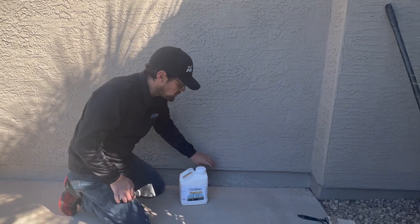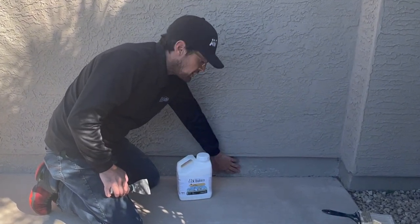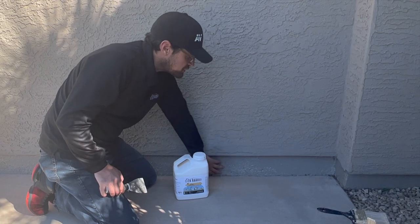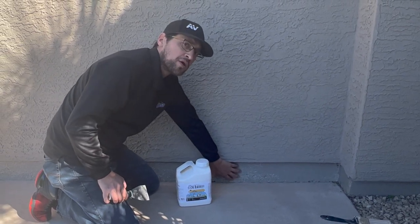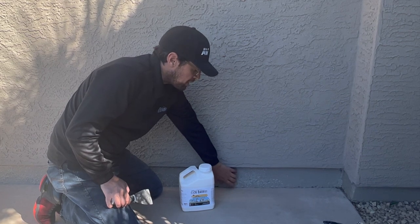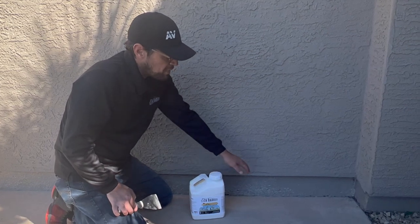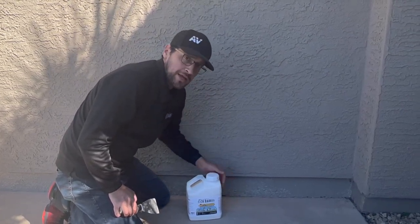We're going to put the Slick Barrier right here on the foundation of this home to keep out scorpions. As you can see the paint here is in pretty rough shape, so before we put the Slick Barrier on we're going to go ahead and repaint this foundation before we put the Slick Barrier clear coat on top of it. You don't have to do that, but oftentimes we'll repaint the foundations if they're chipping and cracking like this.